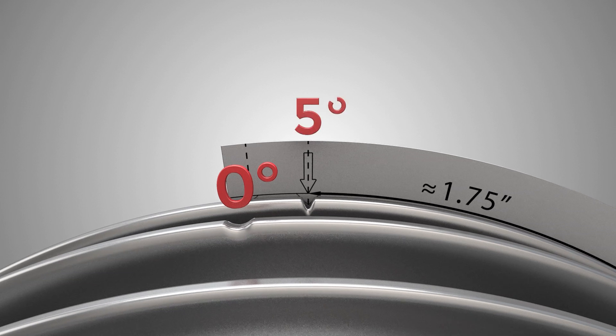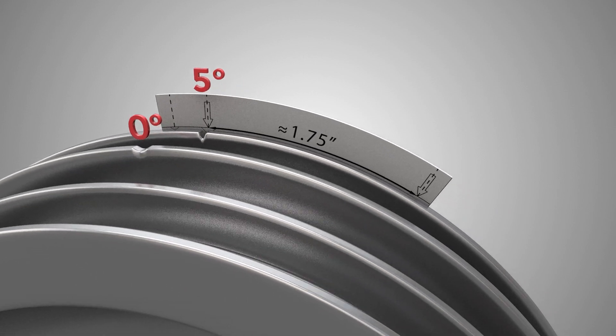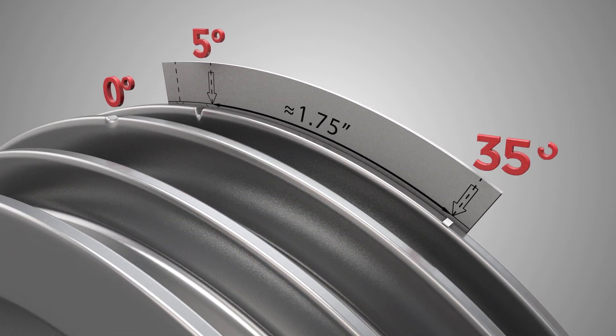The first arrow should align with the deeper V-shape notch shown — this is the 5 degree mark. Now make a mark at the second arrow. This will be your new 35 degree mark.